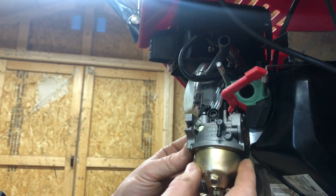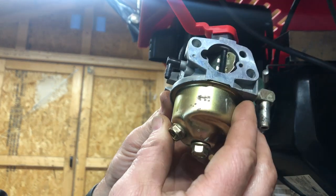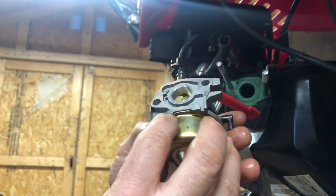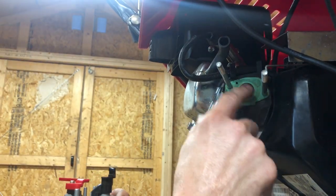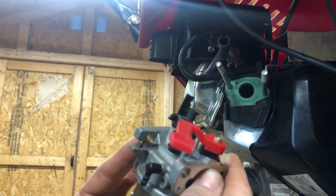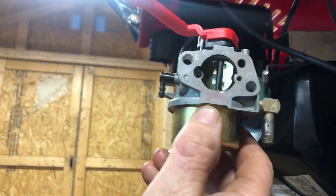Here's a look at the carburetor. Everything's pretty fresh on this — we're just going to leave that gasket there and put just a light coat of grease on it upon putting it back together. Let's get this carb on the carb bench.